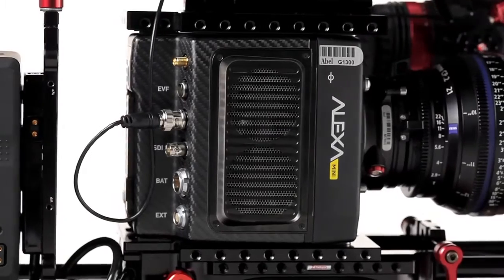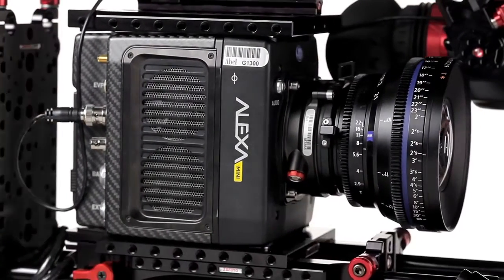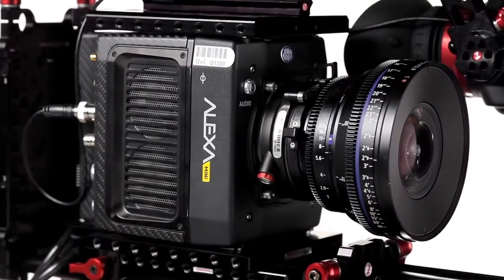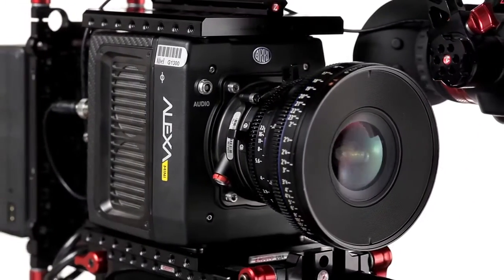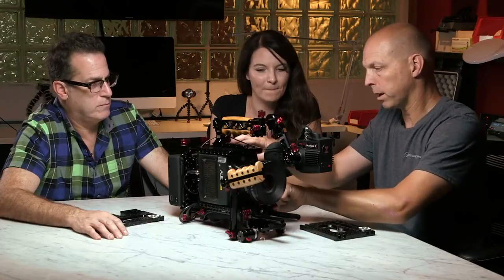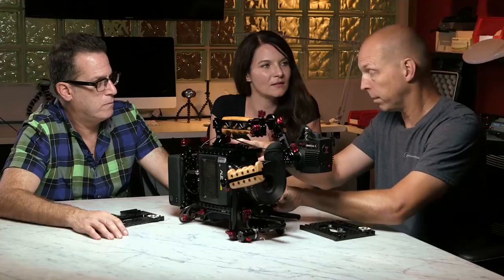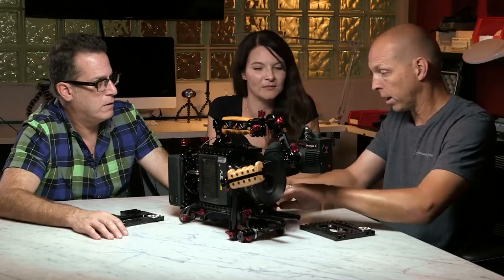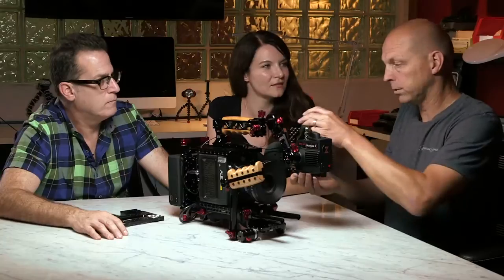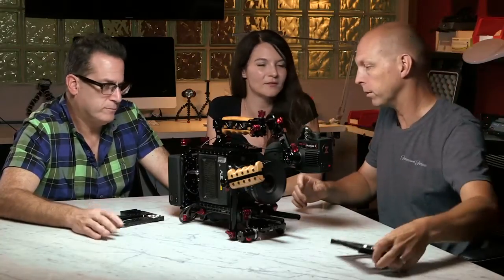The beauty of the camera is that it's small and boxy — you can turn it into anything you want. It's kind of an open-source mentality: they make the box and people run with the rest of the design. The top and bottom plates are interchangeable, you can flip the camera up and still keep them oriented correctly for the VCT or shoulder, and the side plates are very configurable.